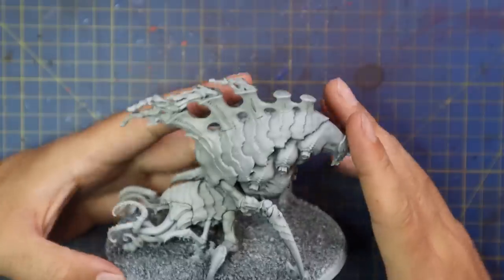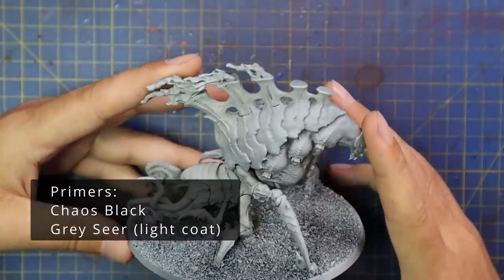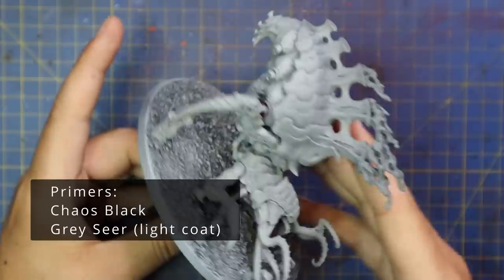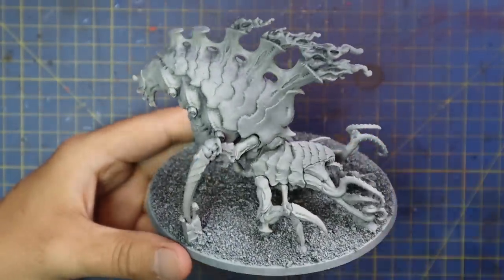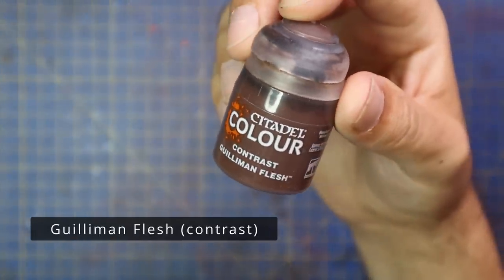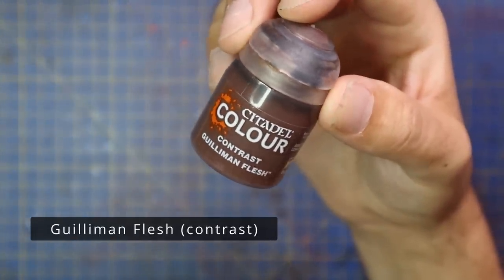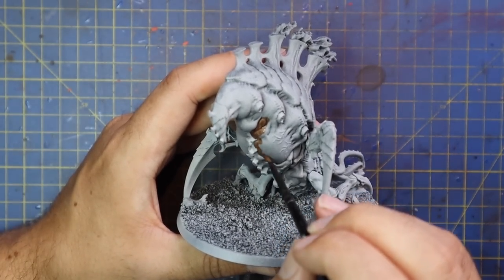Okay, without further ado, let's get into painting this miniature. This is the beautiful Psychophage model, released as part of the Leviathan set. When I first saw this box set, this was the model from the Tyranid side that I gravitated to the most. This video is kind of going to be an indication of my smaller paint schemes transferring to bigger models.